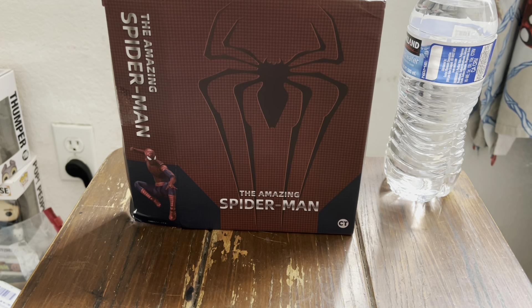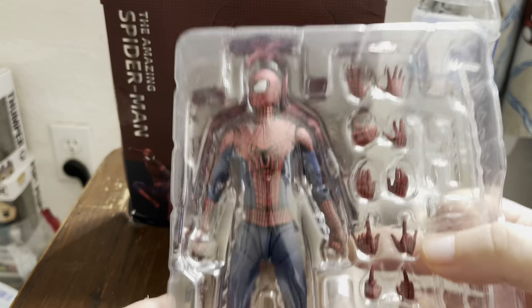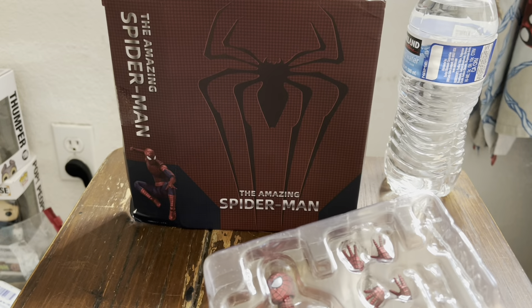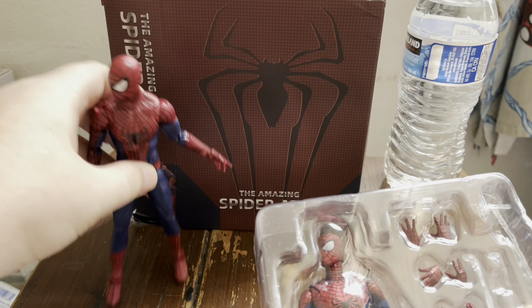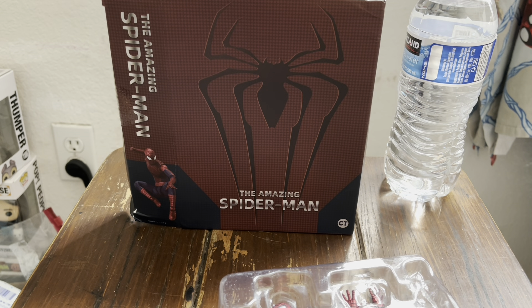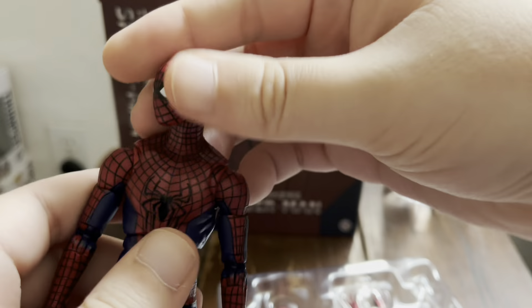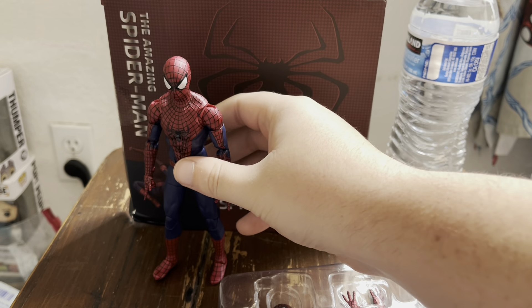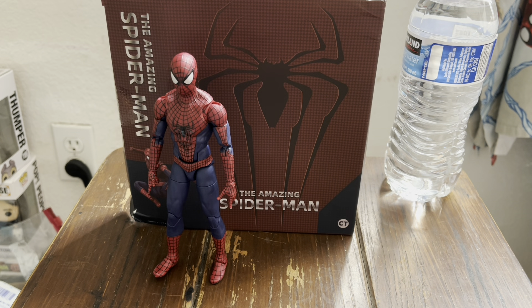I only bought it specifically for this reason. Here he is with all his fortune and glory. Again, I have nothing to compare it with like the actual one, but I do have my Marvel Legends to compare it to. I had to pull it off my stand — I also painted the feet, it's not accurate obviously, but I did my very best. I'm not the best painter in the world, but it's just my figure, so I don't mind it. Let's compare — I know it's probably going to be smaller.